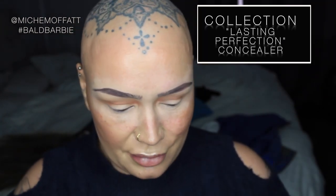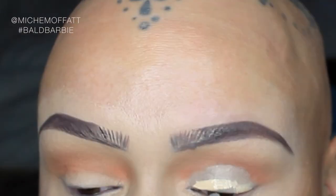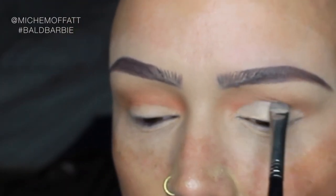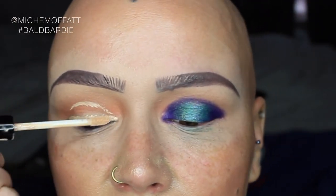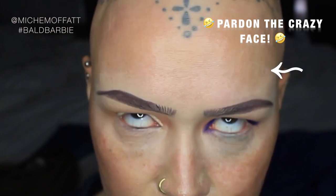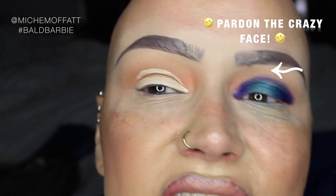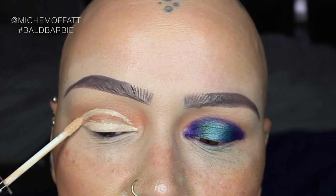I'm going to grab some concealer — the first one I've grabbed is my Collection Lasting Perfection. I'm just going to use my Karate E25 Flat Brush. I'm going to grab my Nanshi Shader Brush. A good guide when trying to do a cut crease — I tend to apply along the lash line area. This works well for hooded eyes: look upwards and you'll see where the eyelid touches. I'm just going to kind of follow that and go slightly above it as a guide.